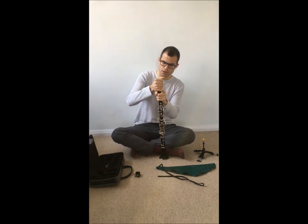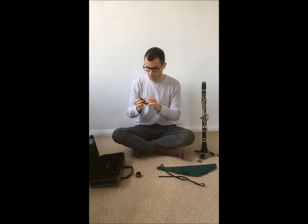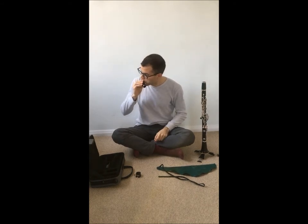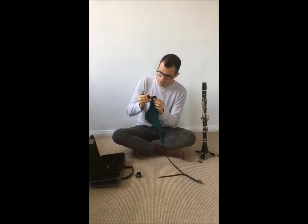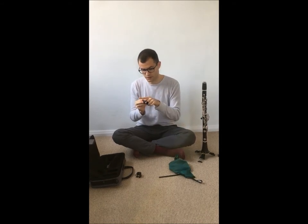Then you unscrew the mouthpiece. What I do is blow through this part and then clean it here with my cloth, because overuse of the pull-through can damage the facing of the mouthpiece.